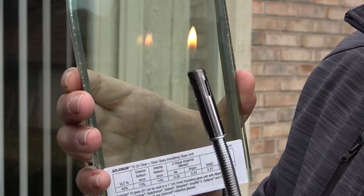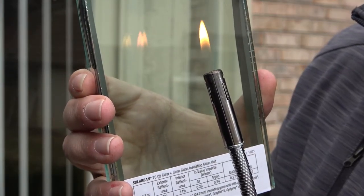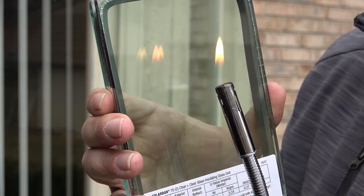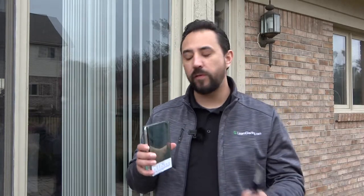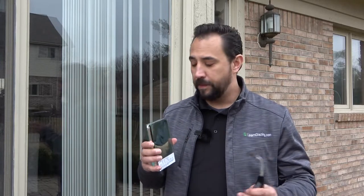When you walk up to a piece of glass and hold a lighter to it, you're gonna notice that the flames reflect on the glass. But because this is an insulated unit, you're gonna see four flames. The reason you're seeing four is because the flame is reflecting off every side of every piece of glass, or every surface. Because this is an IG unit, I have four surfaces, and this is where you need to pay close attention.